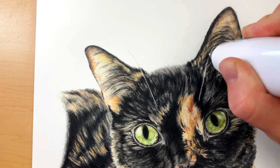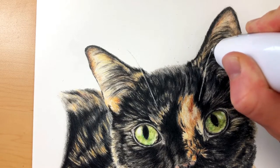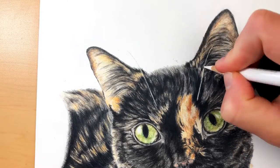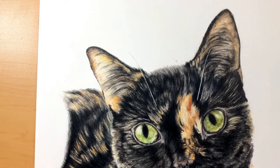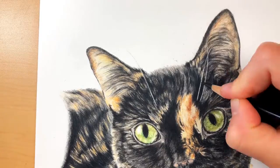There are definitely a few ways you can do whiskers — this is just one of the ways that I do it. A more complex way that others may use is drawing around the whiskers, which can make the fur around it look a little tight and a lot less fluid. So I prefer to go in with the electric eraser and remove that pigment.